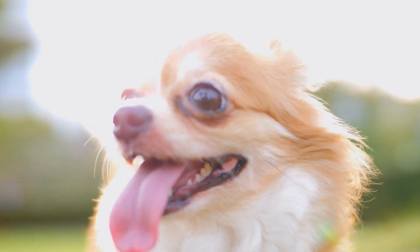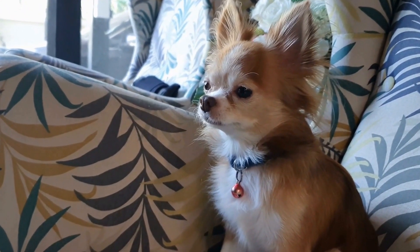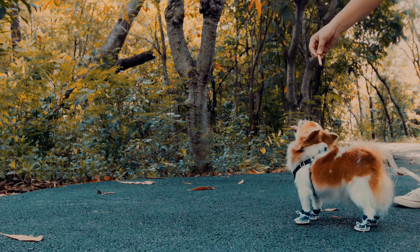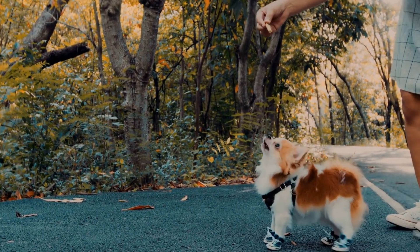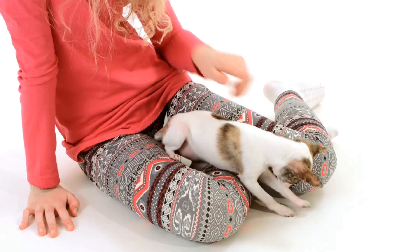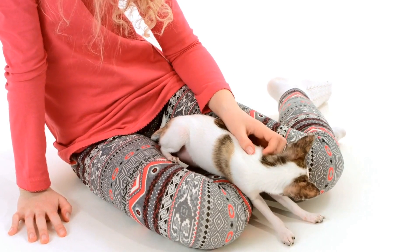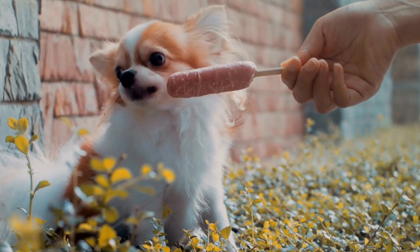Remove Toxic Plants. Chihuahua puppies have a knack for exploring their surroundings and may be tempted to nibble on plants. Some common household plants, such as lilies, azaleas, and ivy, can be toxic to dogs. Remove any toxic plants from your home or place them out of reach. Consider using pet-friendly alternatives to add greenery to your home.